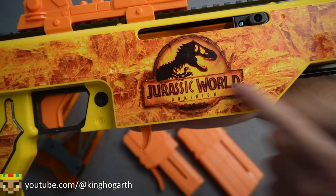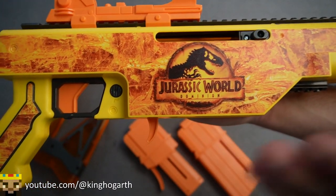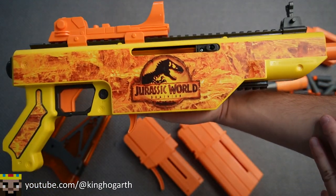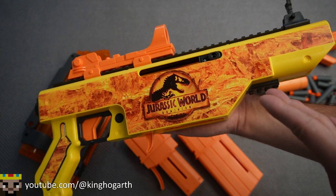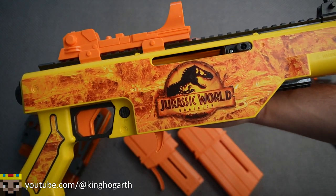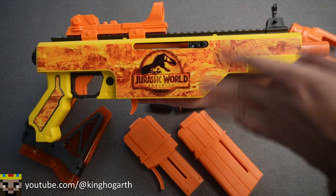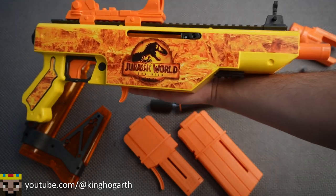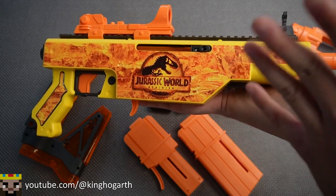If it wasn't already obvious, this is a promotional item for the movie Jurassic World Dominion. I haven't seen the movie, but it's kind of cool we have a promotional item that isn't Fortnite branded. I still think it's a pretty cool blaster — it has this amber texturing on it. Without a magazine, it kind of reminds me of the Bug Assault.